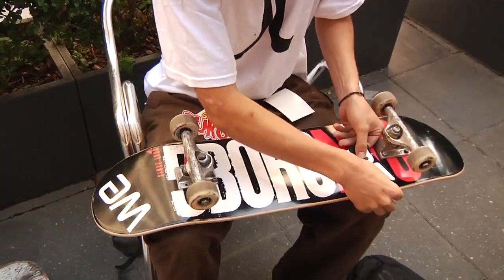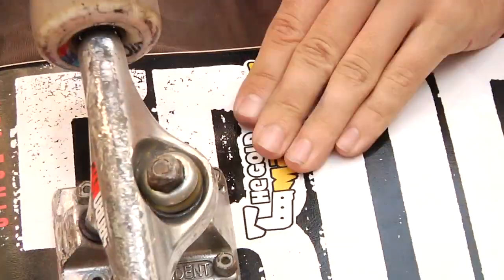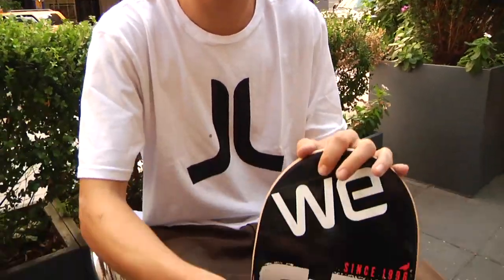Usually I just put half of it here, half of it there. I also have this gold machete sticker — it's my friend Alex's shop back home in Louisiana. And then I have my little Fibro sticker on the front truck.